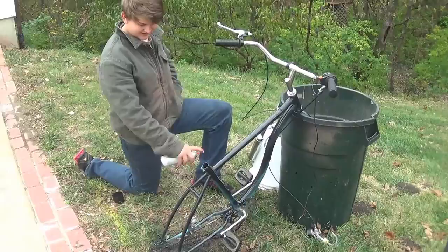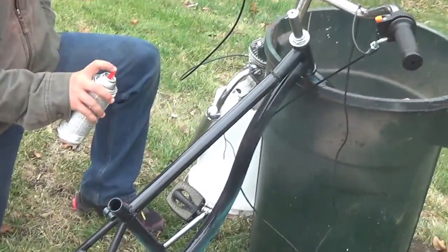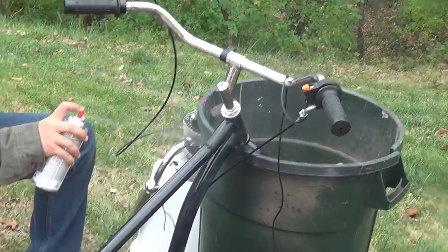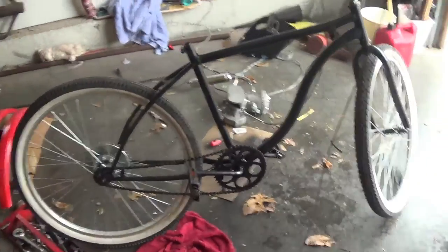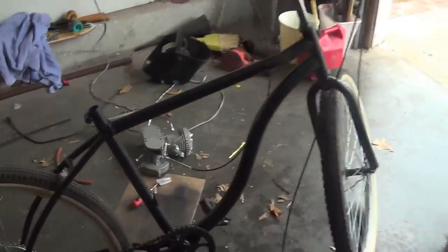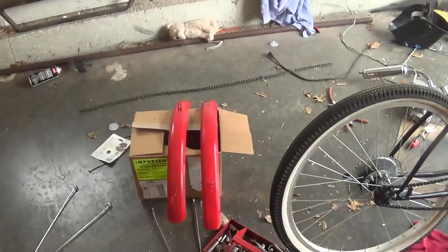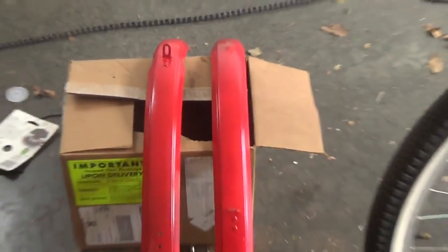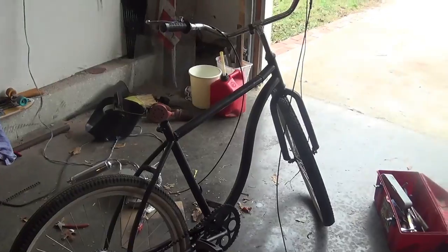We took the entire bike apart and now we're painting it. We got it all finished up — got the tires back on after painting, and we're getting ready to put the engine back on, and the carburetor, and the fenders, which we painted red. It's hard to see the color, but it's actually a really nice red. It looks purple, but it's a pretty nice red — you'll probably see it better in a different shot.